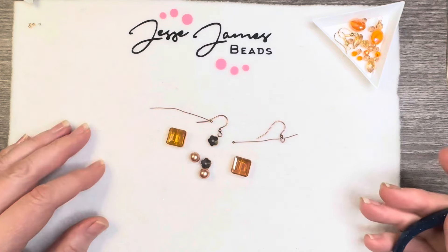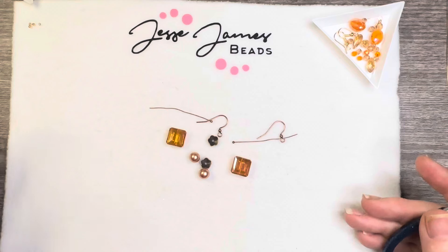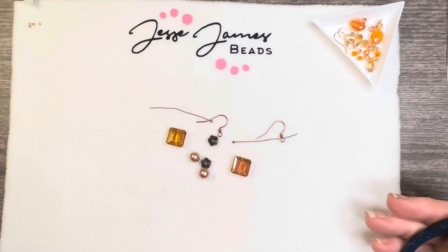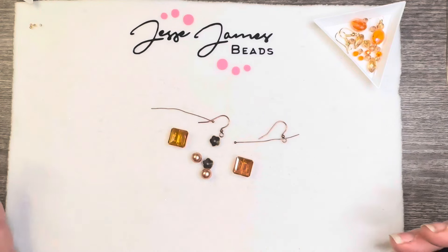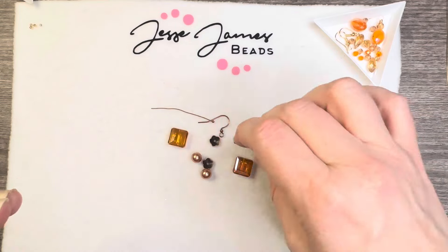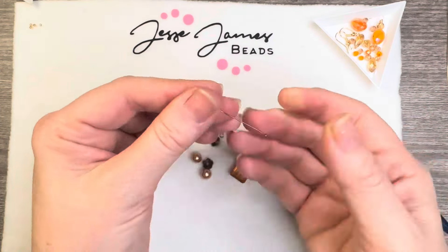I have the hiccups, so if it gets a little choppy, I apologize. It is late on Monday night and I am just trying to get some projects in that I've had on my mat. Super excited to be using this one and I can't wait for you to see them. So let's grab a head pin — I'm using a ball head pin, you can use whatever kind you wish.